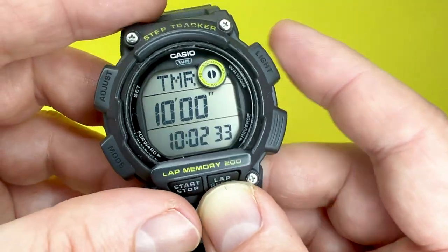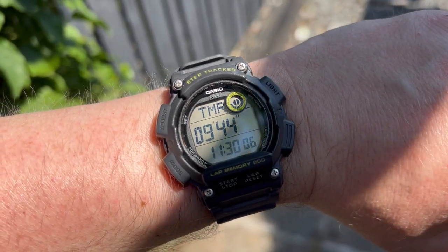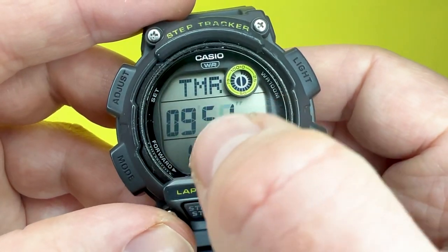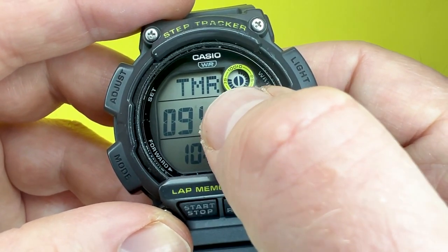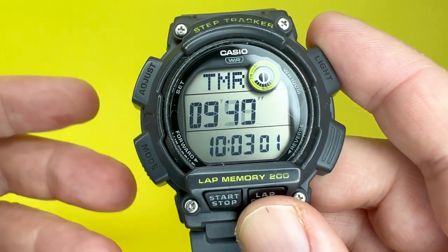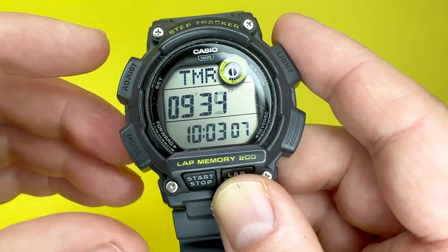The next feature is a timer. The measuring unit on the timer is one second, and it will count down from up to 60 minutes — the time setting range is from one second up to 60 minutes. You can see it counts down the seconds in the little graphic display in the top right-hand corner. It will also beep 10 seconds before the timer is up, so you know the countdown is about to finish.